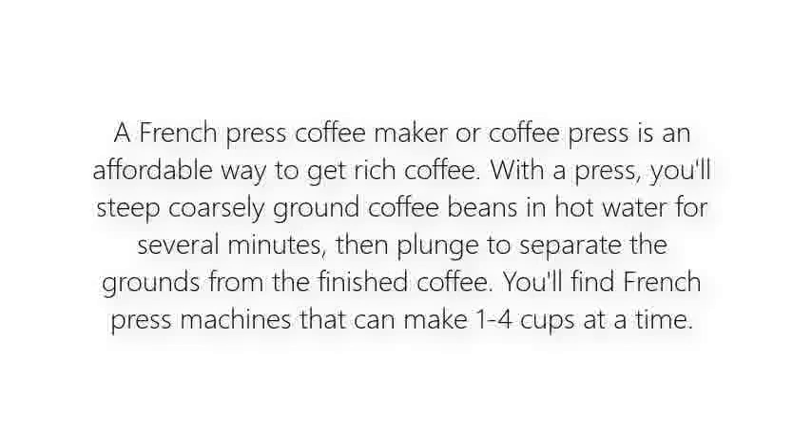A French press coffee maker, or coffee press, is an affordable way to get rich coffee. With a press, you'll steep coarsely ground coffee beans in hot water for several minutes, then plunge to separate the grounds from the finished coffee. You'll find French press machines that can make one to four cups at a time.